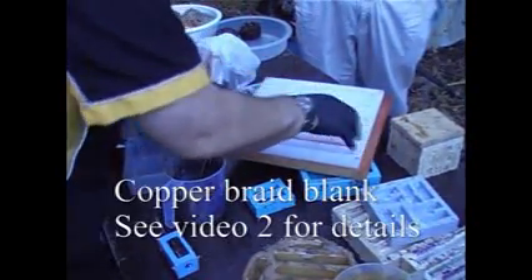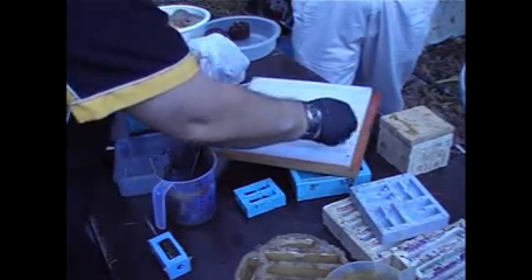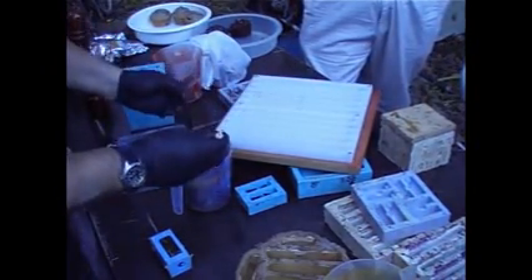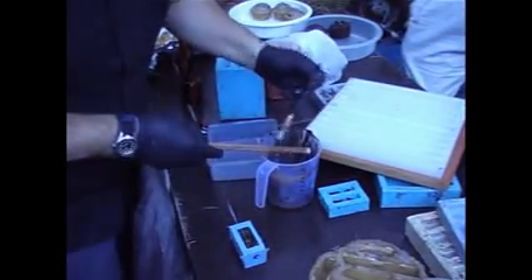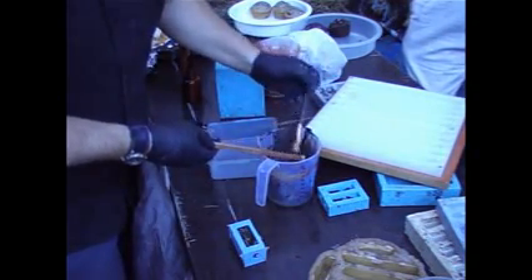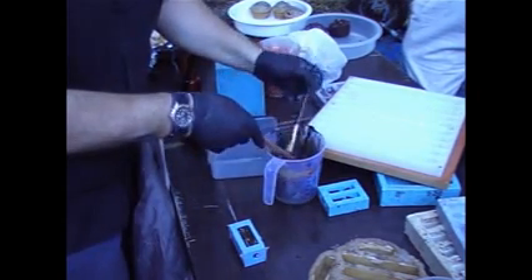Likewise with the copper setting — I'm very sure we don't have enough resin. But what I'm going to do with what I've got is paint the blank with resin. This gives you a nice coating and avoids the bubble problem you'll have, especially with cables.